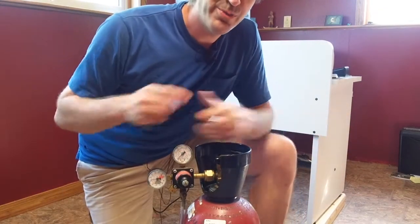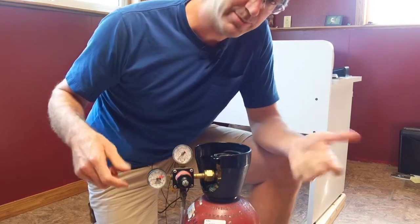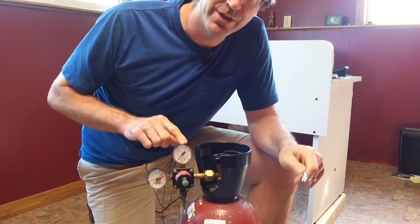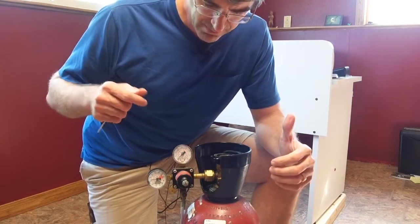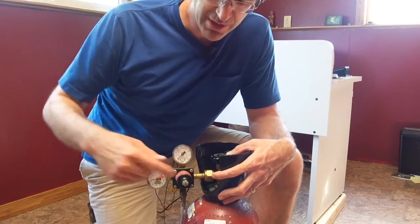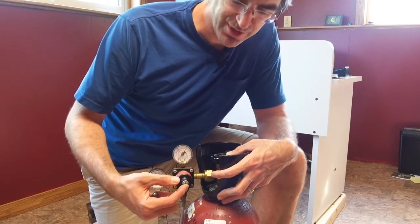Hey brewers and beer lovers, Jake with SuperBrewers.com. Today I'm just going to talk about adjusting the serving pressure of your CO2 tank. This is an older regulator, so it actually requires a screwdriver to adjust the serving pressure.